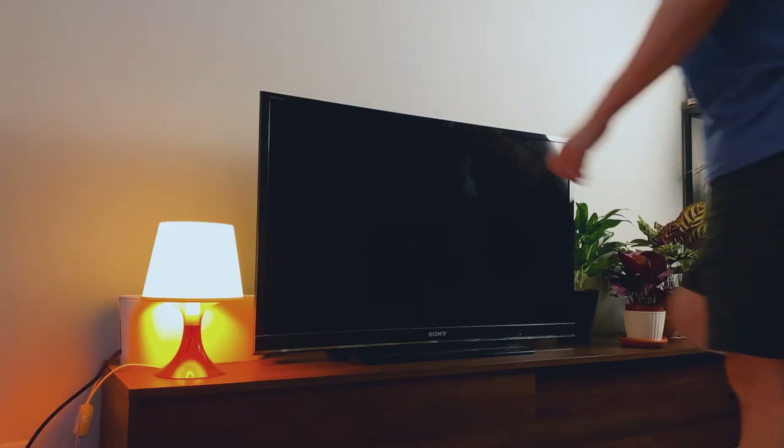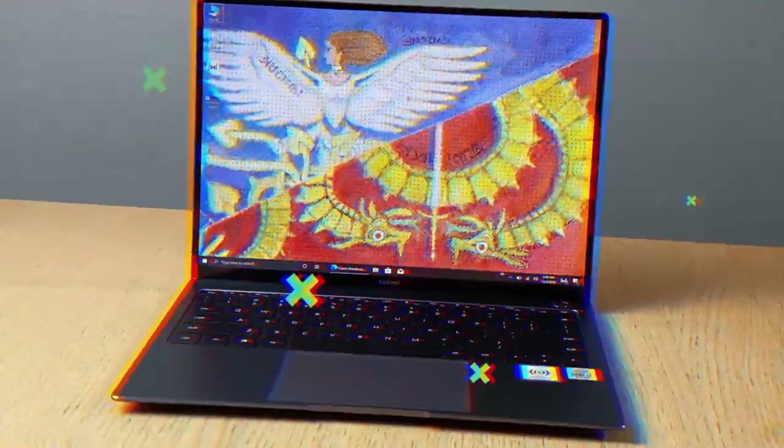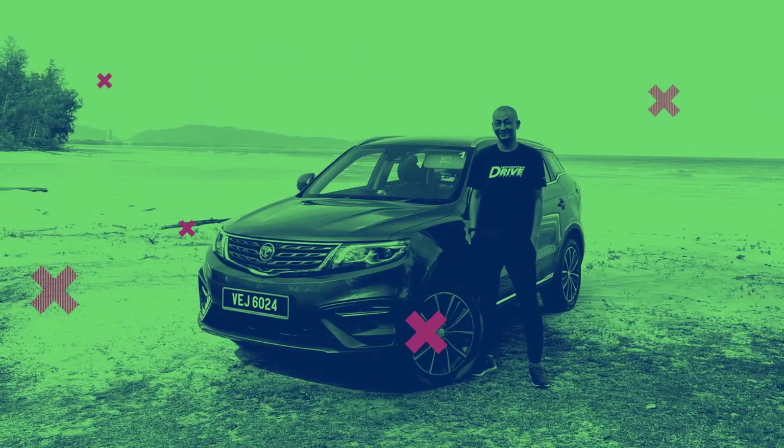I need a new TV. Or do I? The venerable TV isn't something that we upgrade very often, certainly not compared to our smartphones and computers. I tend to lump TVs into the same category as functional electronics — a fridge, vacuum cleaner, or toaster — things that we tend to buy and forget, sometimes for years. In the TV space, though, things do move along quite quickly.